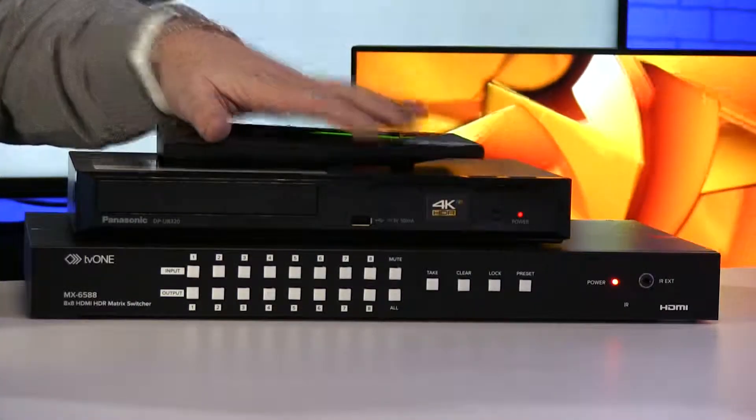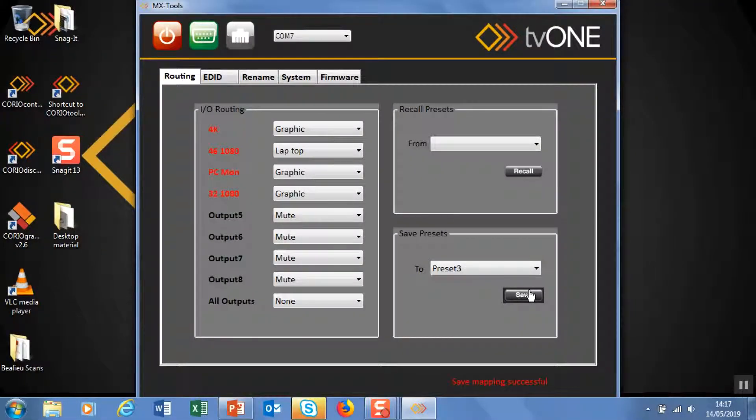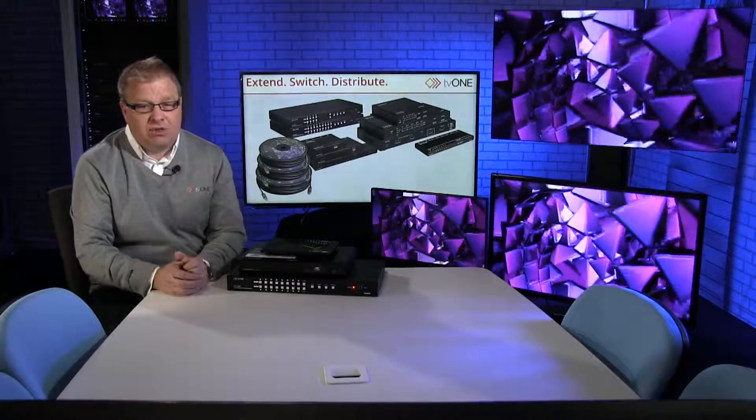Hello, welcome back to the TV1 Training Academy Studio. In this short video we're going to be looking at the MX6588. This is an 8 in 8 out HDMI 2.0 matrix switcher. Also in this series there's a four input, four output which is called the MX6544. In previous videos I've shown you what's in the box, I've shown you the companion software MX Tools, but in this video we're going to have a look at how it switches.